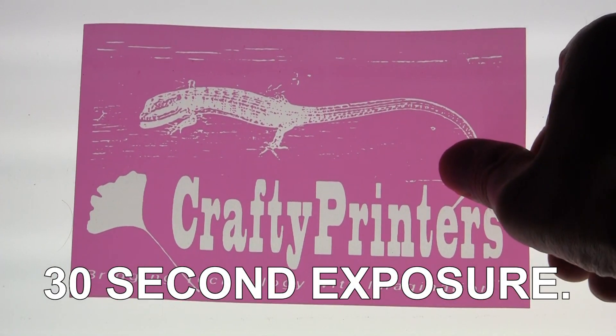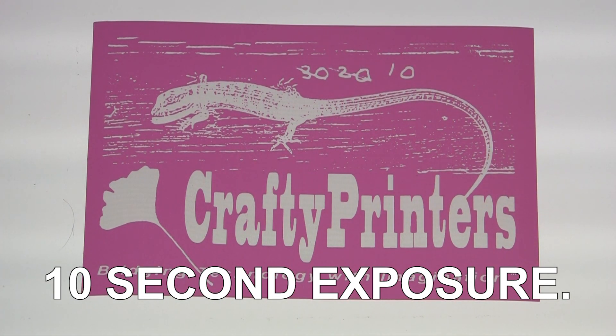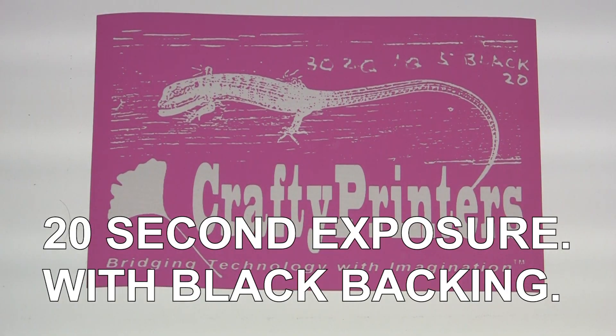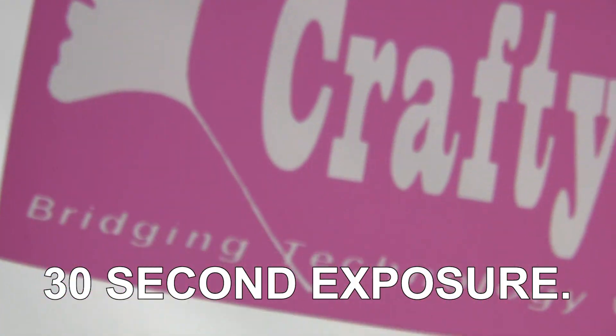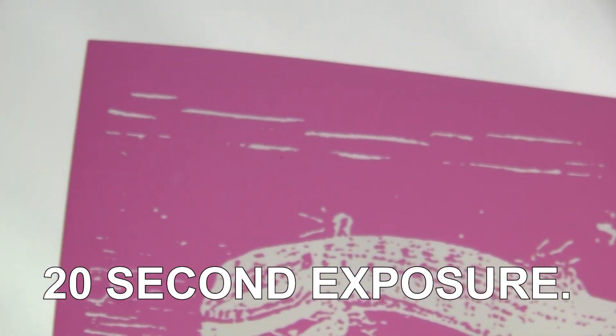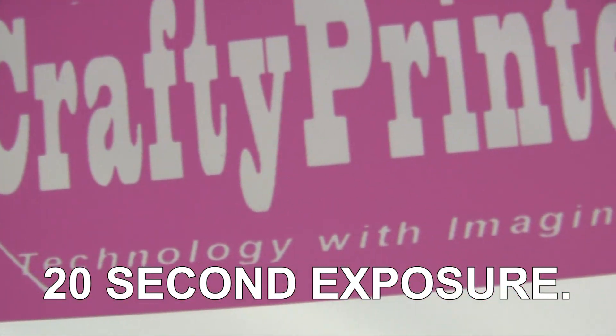Let's compare the results. As you can see, the stencils exposed for 30 and 20 seconds are overexposed — the finer details and small dots did not wash out. The stencil with 10-second exposure was slightly better, and using the black construction paper did improve quality a bit, but by far the best results came from the 5-second exposure time.